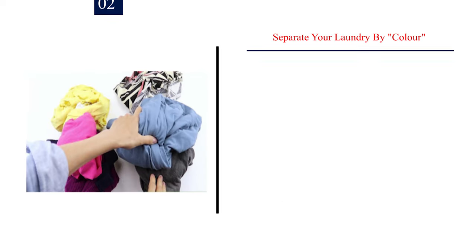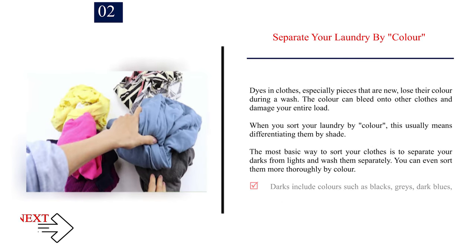Number 2: Separate your laundry by color. Dyes in clothes, especially pieces that are new, lose their color during a wash. The color can bleed onto other clothes and damage your entire load. When you sort your laundry by color, this usually means differentiating them by shade. The most basic way to sort your clothes is to separate your darks from lights and wash them separately.